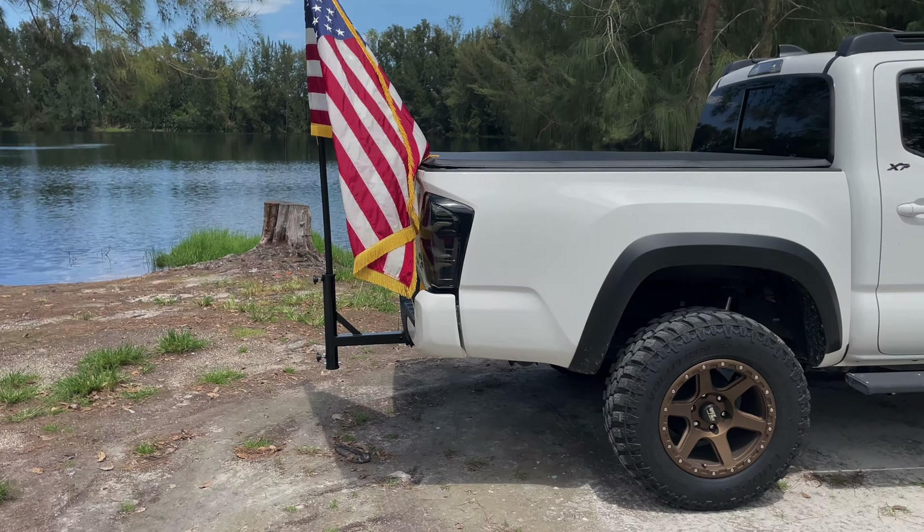Don't forget about the vest — I had to rock my American flag vest, if I do say so myself, plus the hat. Don't forget the hat.